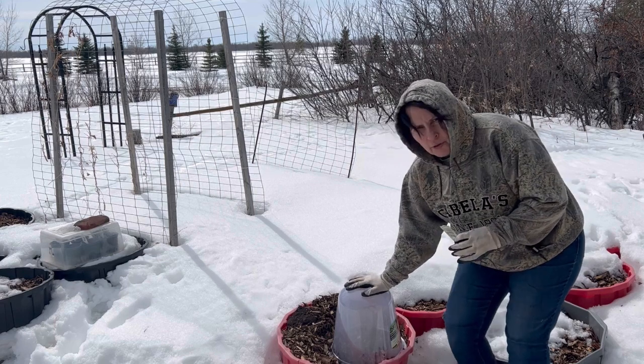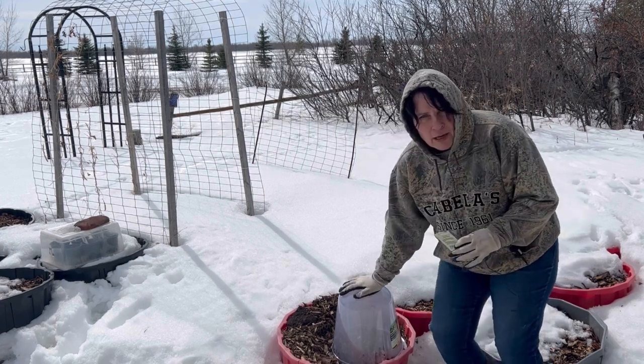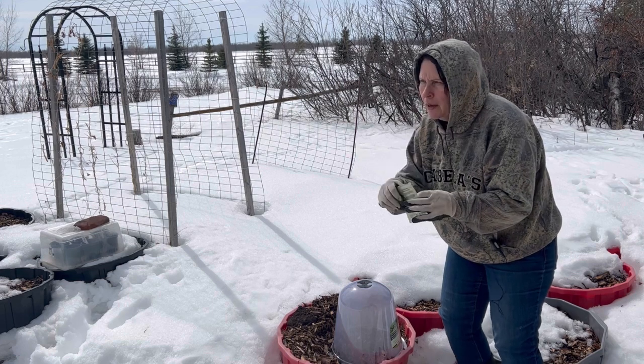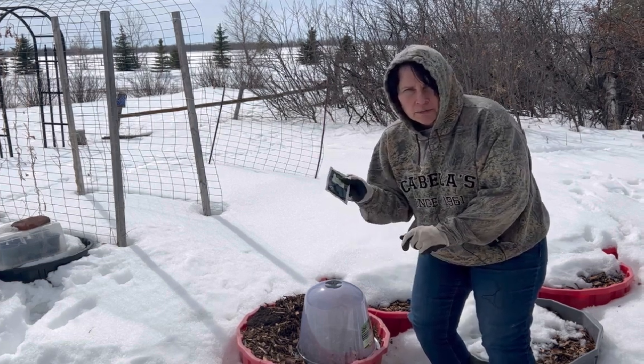I have quite a few of these cloches here and I've got all sorts of containers that are going to slowly be revealed as the snow melts. I think we can get a whole batch of different greens going today. I'm going to be starting some kale and some spinach in this video, so let's get started.